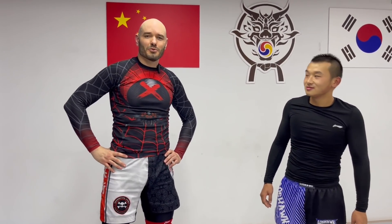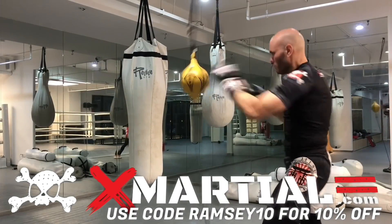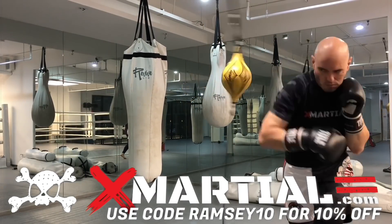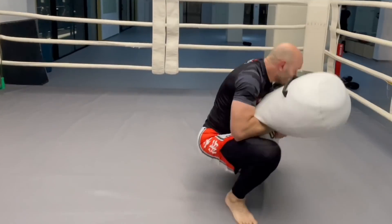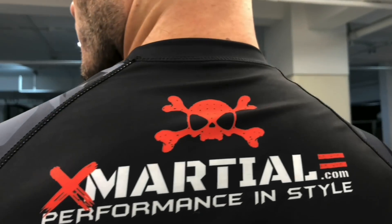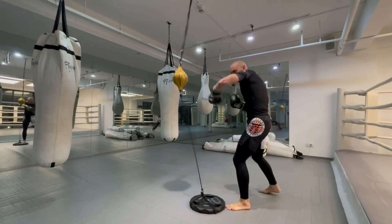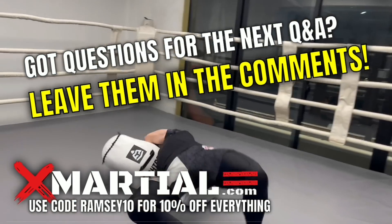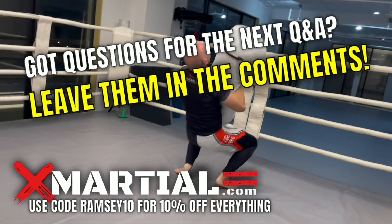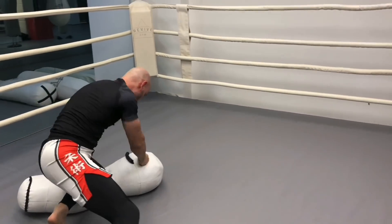Single legs, golf swing takedowns — you've got a million options. Thanks for watching, now get out there and train. Brought to you by xmarshall.com, use my code RAMSEY10 for 10% off everything — high quality training gear and fight apparel. If you have questions you want answered, just leave them in the comments below. I read your comments. Thanks so much for watching, enjoy the music, and get out there and train.